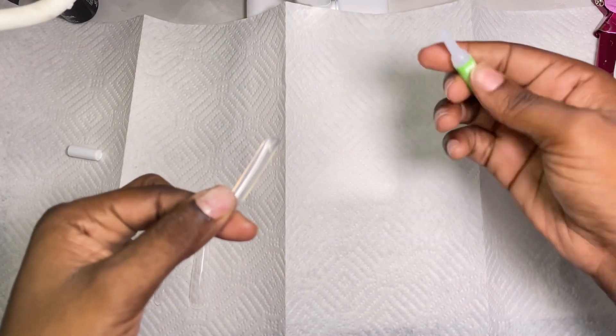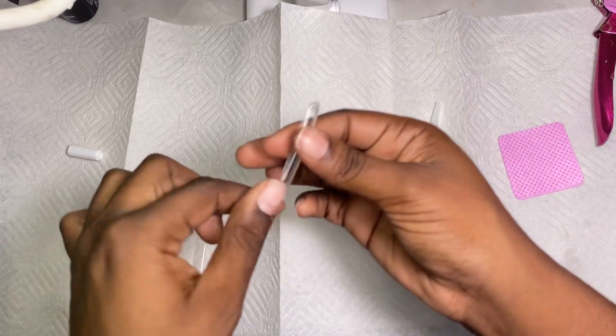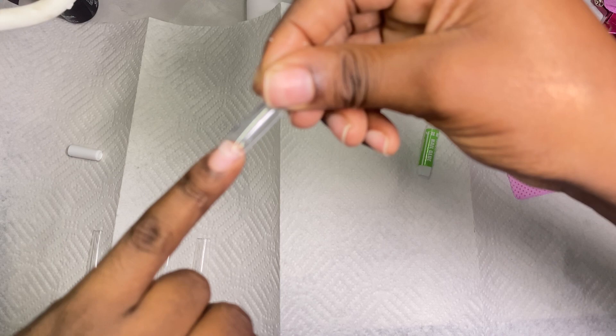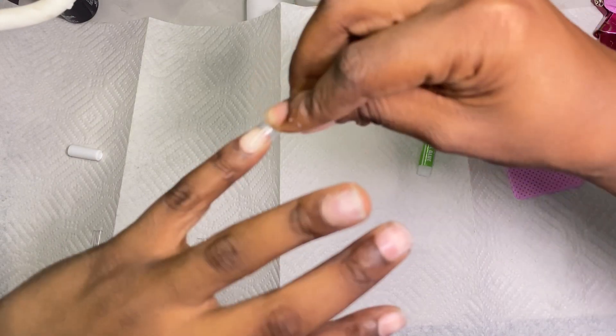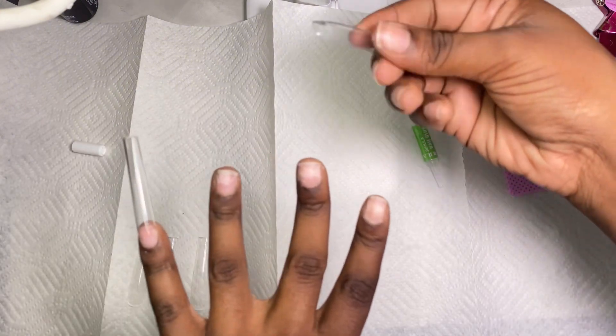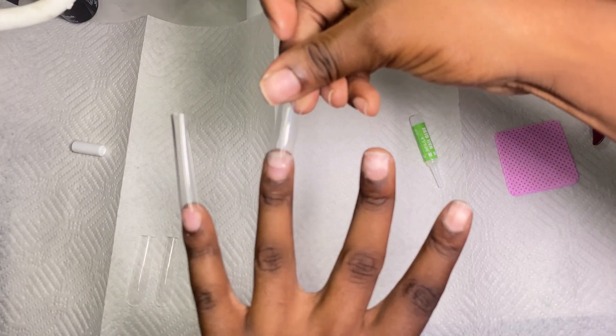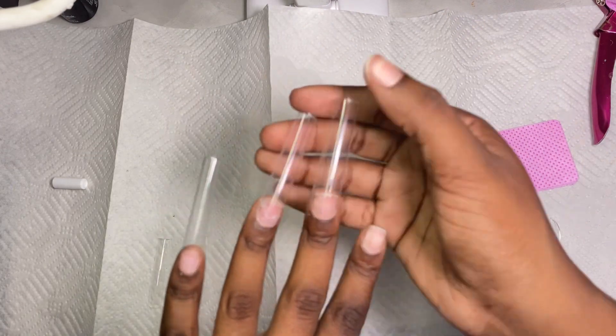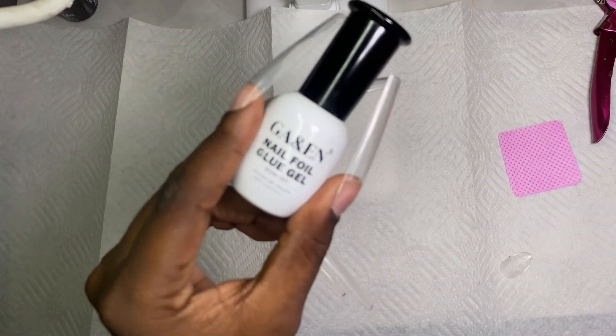Then you're going to go in with your glue — I got this glue from Amazon as well, which I'll also link in the description below. You're just going to add a tiny drop of glue. This glue sticks really strong, so you don't need a lot — a little goes a long way. Then you're just going to slide the nail tips onto your nail. Sliding them helps to prevent air bubbles, which helps to prevent lifting, and we want these to last so that we don't have to go to the salon ever again.